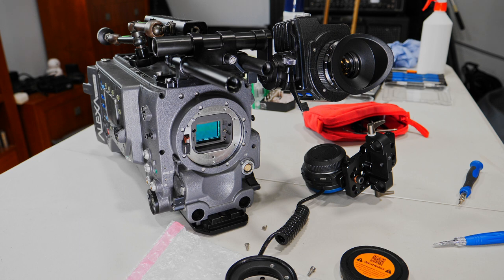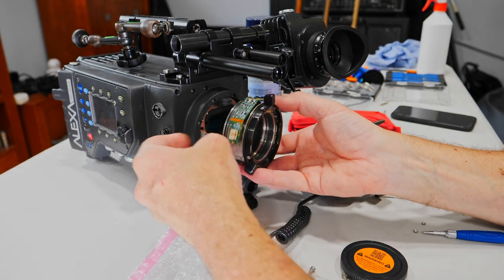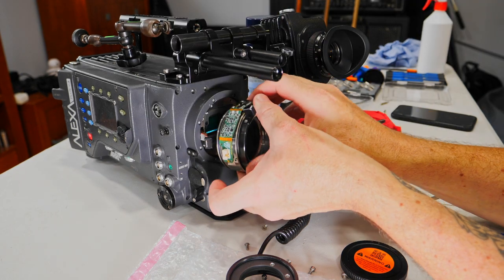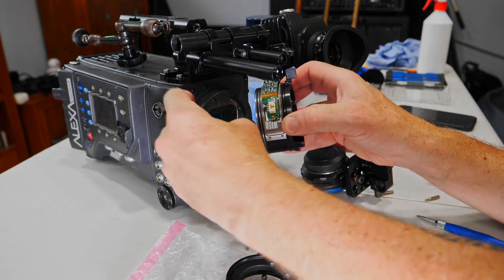This video is just showing a little bit the opposite — how to put back the original PL mount. As you can see, you are watching the Alexa big sensor, and now I'm reconnecting this little tiny plug to the socket.